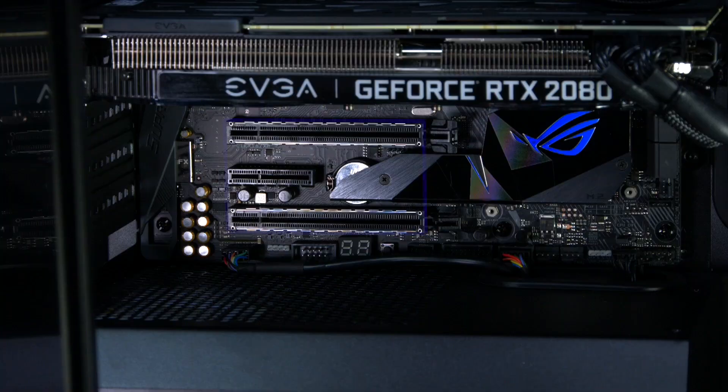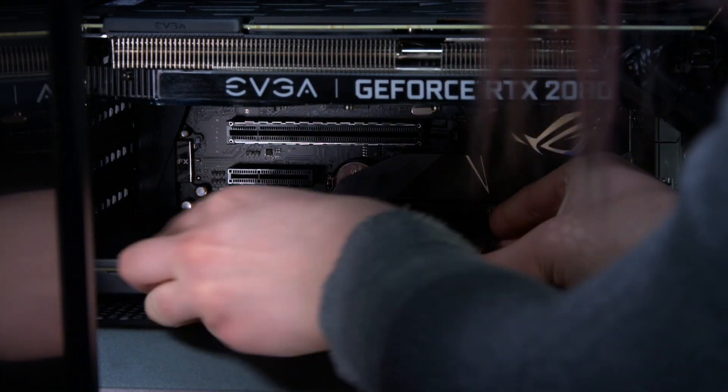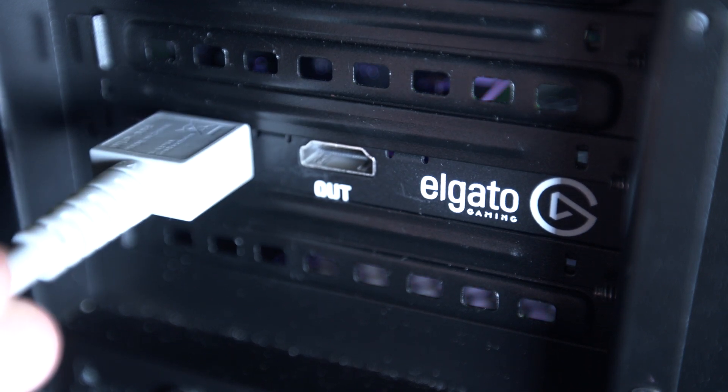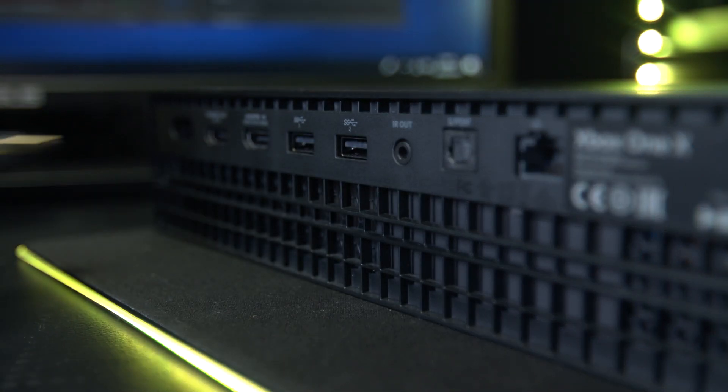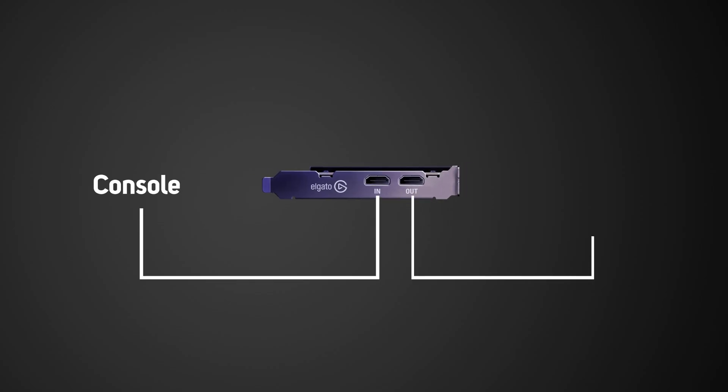Ensure your computer is turned off before beginning the installation. Slot the 4K60 Pro into an available 4x PCIe lane on your motherboard — or if there's no spare 4x, an 8 or 16 lane will work too. Take the HDMI cable and plug that into the input slot on your 4K60 Pro and the other end into the HDMI output of your console. Take the other HDMI cable and plug that into the output slot on your 4K60 Pro and the other end into your TV or monitor.